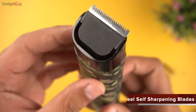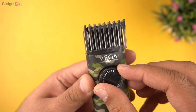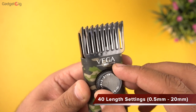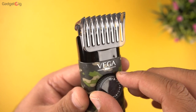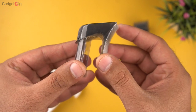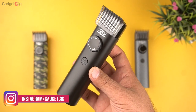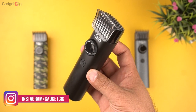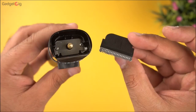About the features: you get stainless steel self-sharpening blades and 40 length setting options from 0.5mm to 20mm. You get 0.5mm to 10mm length with one comb and 10.5mm to 20mm with the second comb. You can clean the blade with the brush, use the oil, and also remove the top cover to clean the trimmer properly.